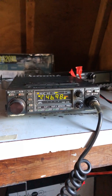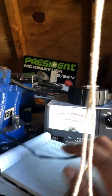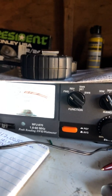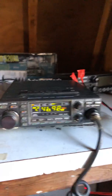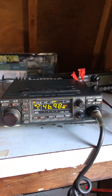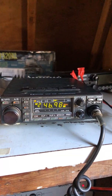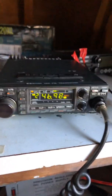I'll also need a new SWR meter because this MFJ-870 is only good for 1.6 to 60 megahertz. This radio operates on the 144 to 148 megahertz 2-meter band — it's a 2-meter radio only, as you can see at the top there.